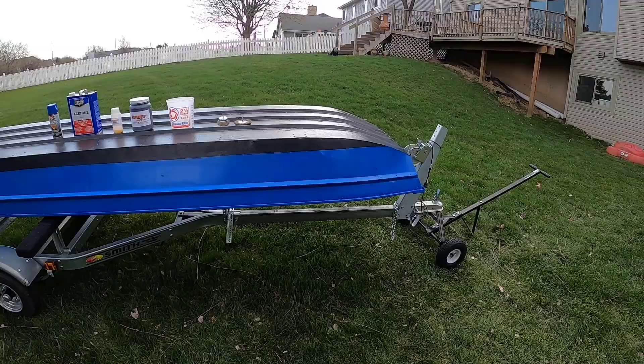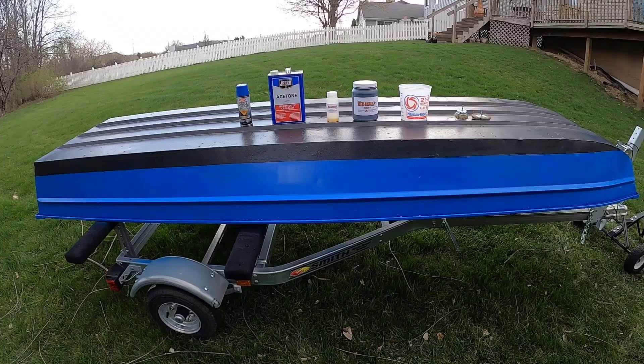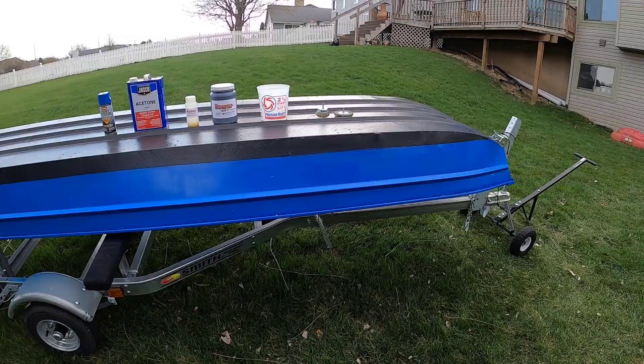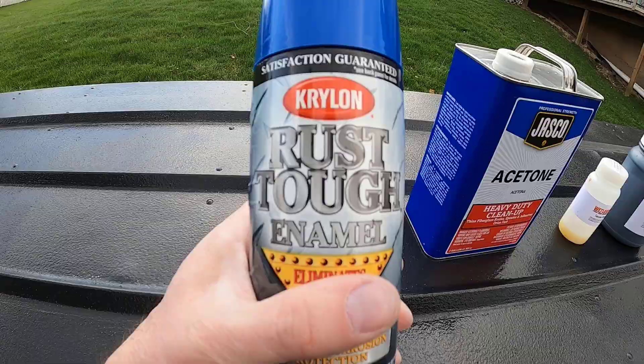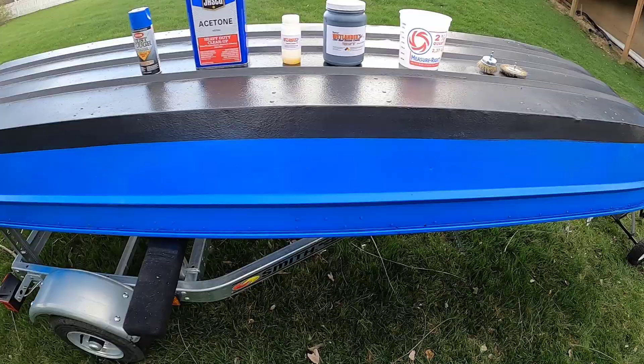I painted a boat mostly yesterday, a little bit over the past two days, and I just want to do a quick video on some of the products I used and how I did it. Here's how it looks painted right now — that's the exterior. I did paint some of the interior, only the parts that really needed it and would be exposed. For the paint of the boat itself, I got this Rust Tough paint — I kind of liked the blue color, so that's the one I chose. Very simple spray paint.